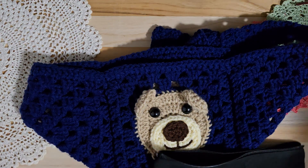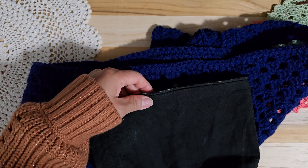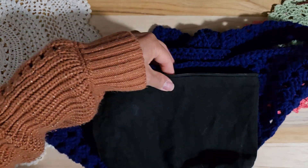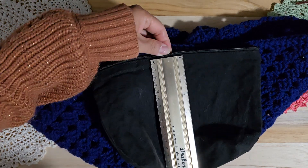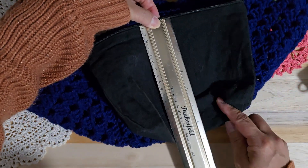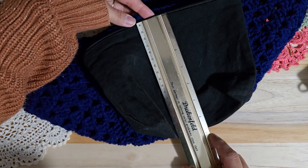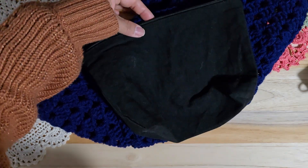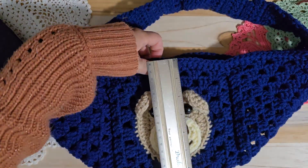Hello crochet friends. Before I go to work, I want to make a quick video. So I have this pencil pouch. It's almost 7 inches long. It's almost the same size like this one.